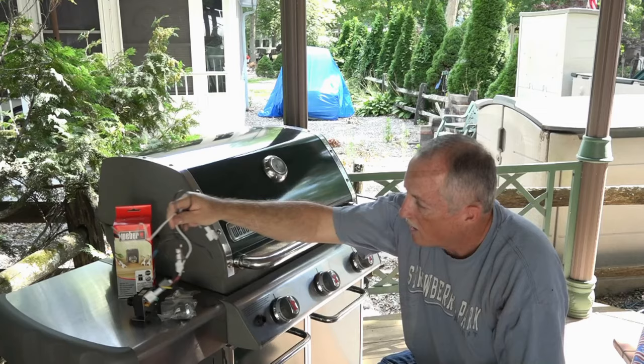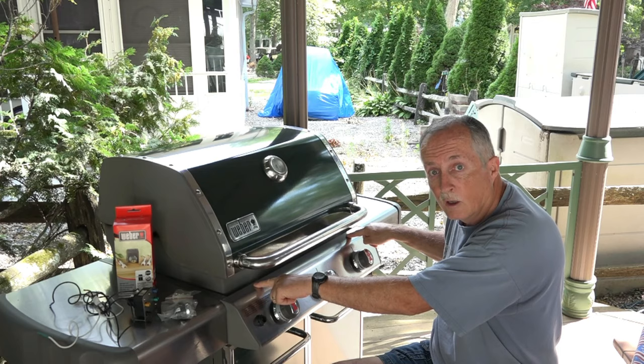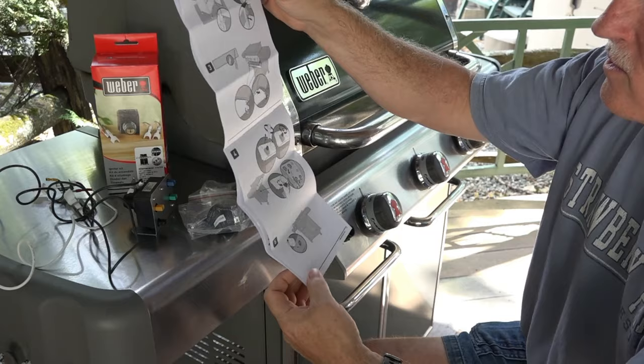For my grill, the kit includes three different sparkers with different lengths of wires in different colors, so you know which one goes where. The trick is to take this section apart and replace everything. The instructions that come with it are actually quite good — it's all pictorial, in about 20 different languages.